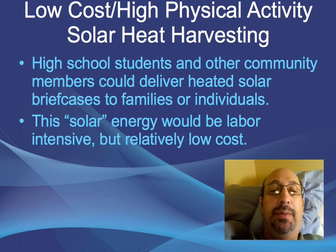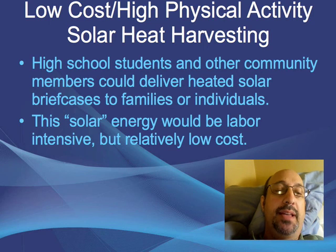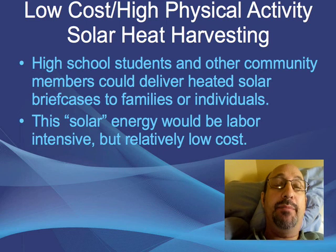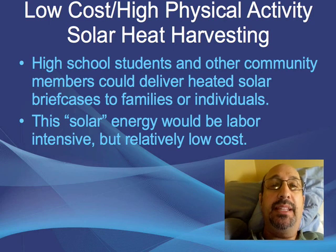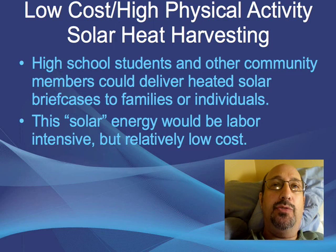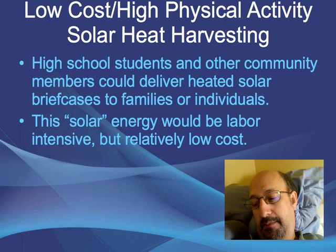The solar energy would be labor-intensive but relatively low-cost — not hugely capital-intensive. The materials for these solar briefcases might even be bricks — bricks painted black — inside an insulated briefcase with two-layered glass with air in between to prevent heat loss from the wind. And that's it.